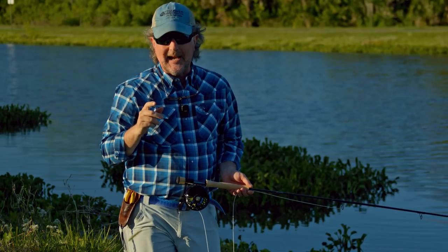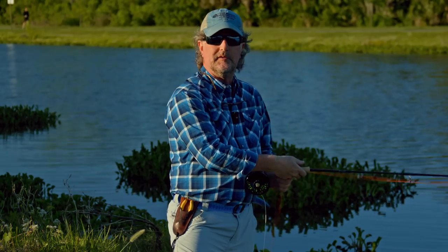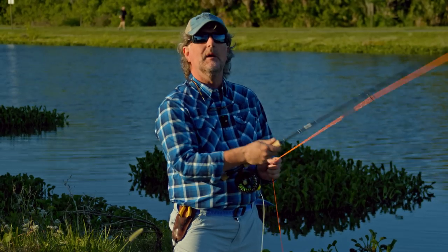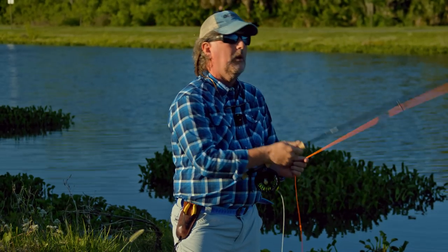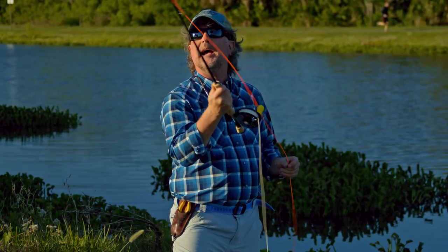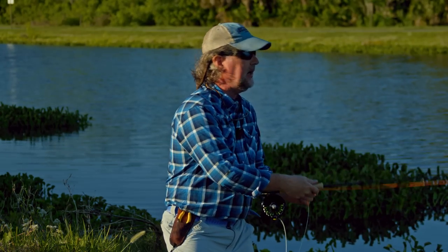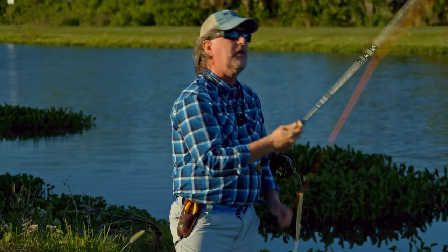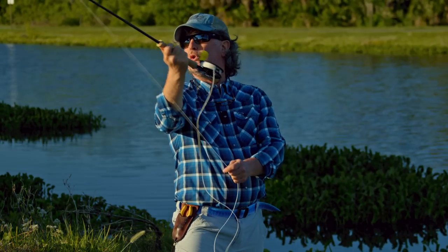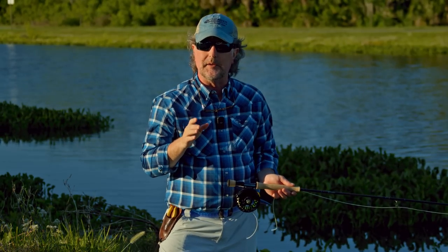The shorter the fly cast, the faster the tempo. If you're making a very short fly cast, the rhythm might be quick — one, two, three, four. The longer the fly cast, the slower the rhythm of the song becomes. A medium cast might be one... two... three... four. And a really long fly cast even slower still.